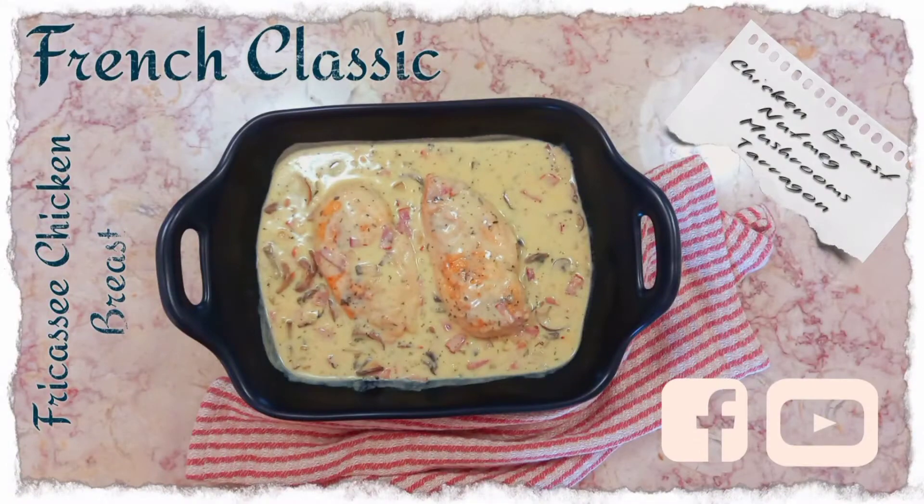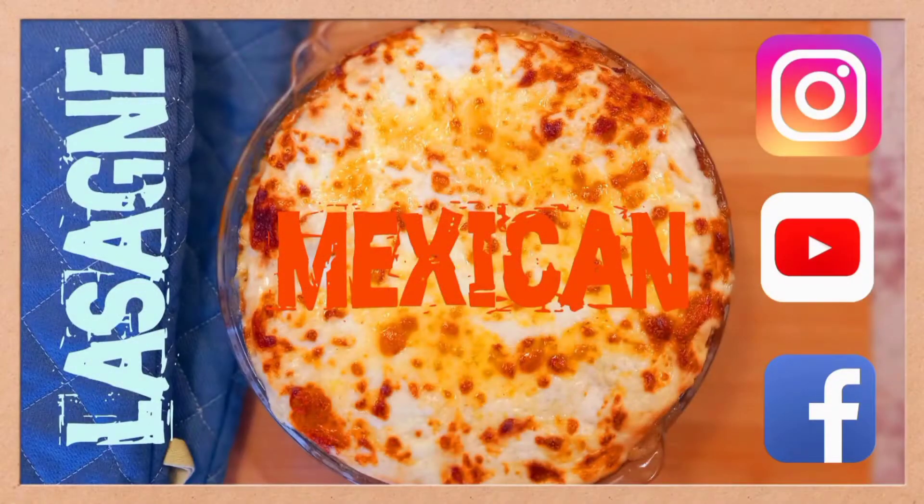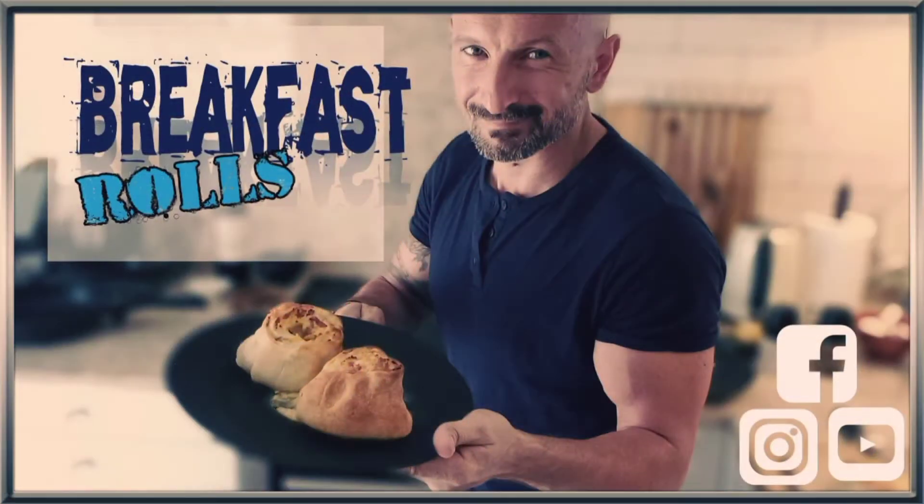Hello guys, my name is Dimitro and it's 1001 Calories. Every other day I'm cooking and sharing with you interesting recipes from all over the world. If you like them, don't forget to subscribe to my channel and share with your friends and family.